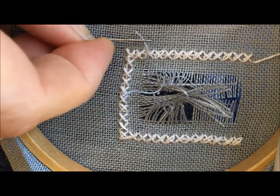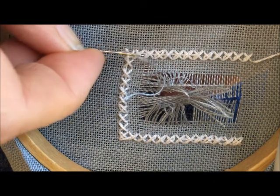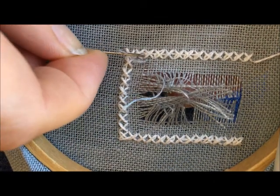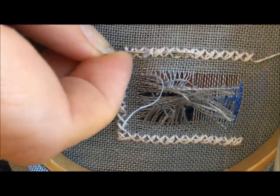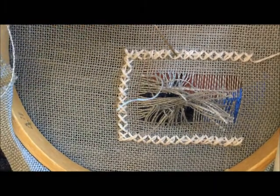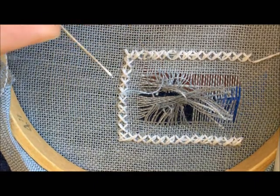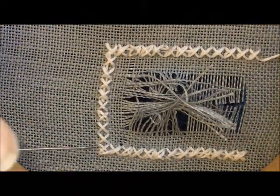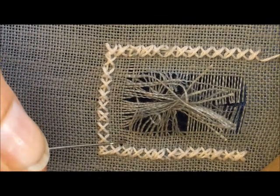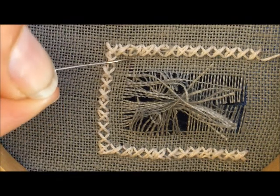I've threaded one of those fabric threads onto my needle, and it's too short for me to use the point. But what I'm going to do is use the eye of the needle and slide that under some of these stitches at the back. And that secures that fabric thread underneath these four-sided stitches. Now you can see that I have secured the fabric thread from this side underneath the four-sided stitches in the same way that I did on this side.